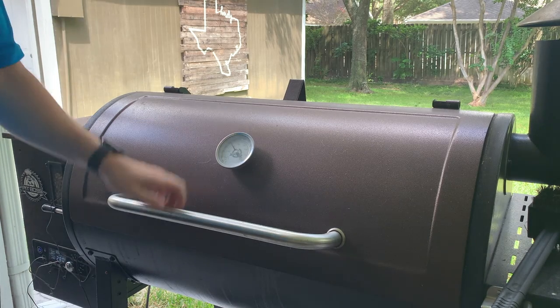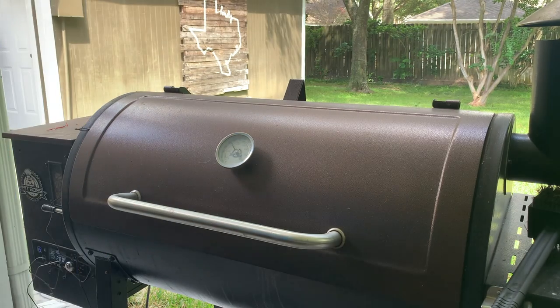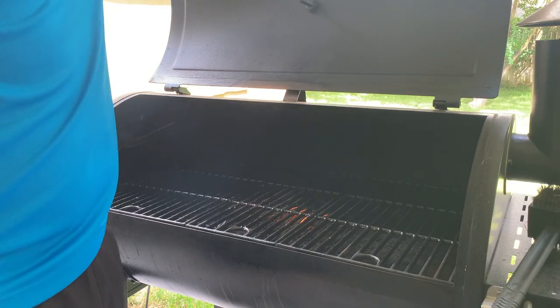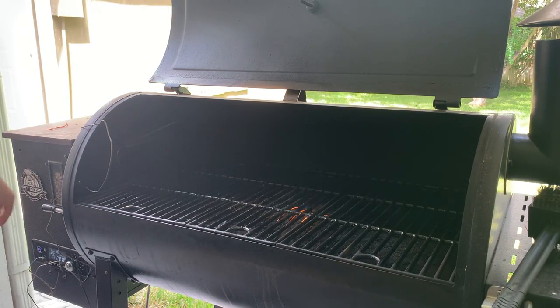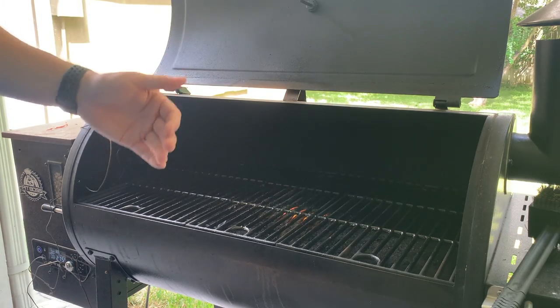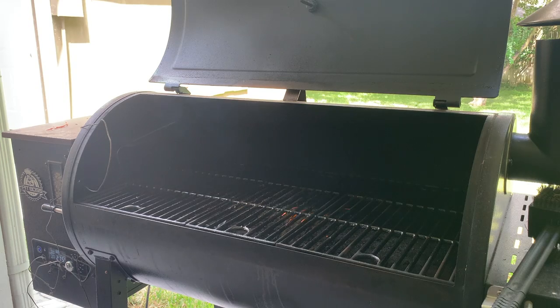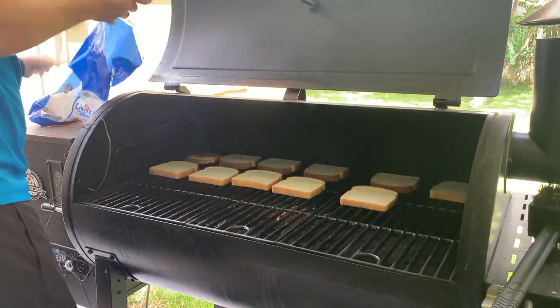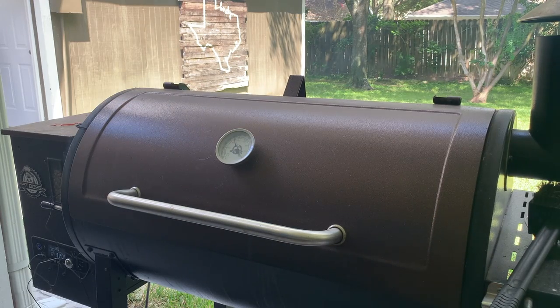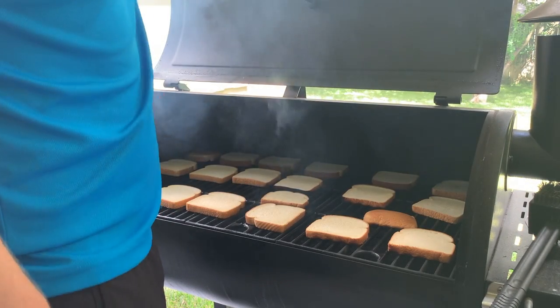Alright, for this test I've got the smoker up to 300, with the cap pretty much all the way open. Make sure your sear plate is closed. I'm going to start putting the bread from left to right, back to front, and when I flip it I'll do the same process so each side gets about an even cooking time. We'll close that up for about five minutes and see what it looks like.